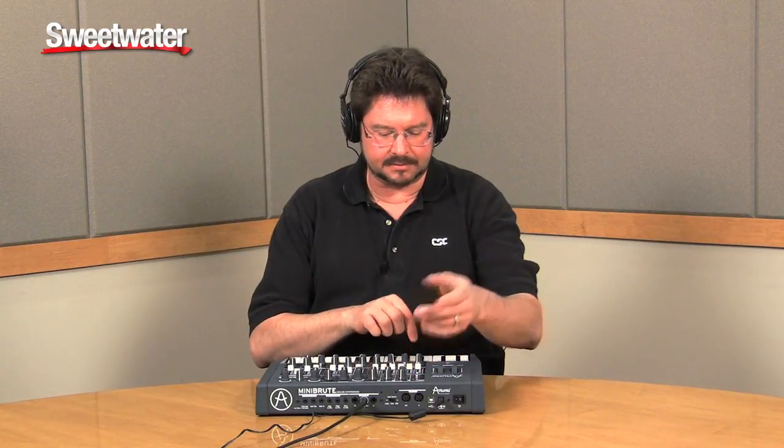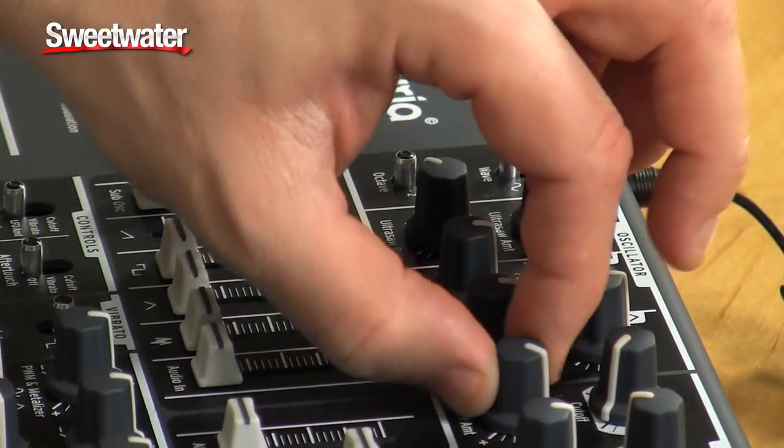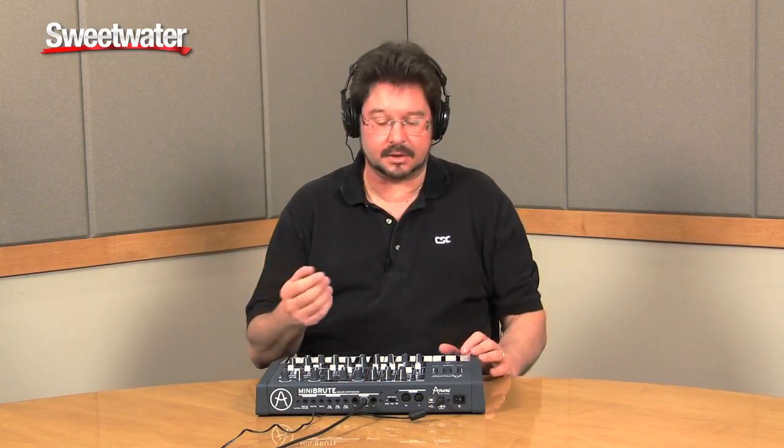The first thing I'm going to show you is the oscillator, starting with the sawtooth wave. With the filter all the way open, they give you this thing called an ultra saw, which is sort of a simulation of multiple waves — multiple oscillators all slightly detuned. It's a nice, thick sound, the kind of sound you would get if you had multiple oscillators.